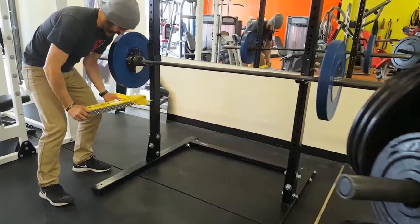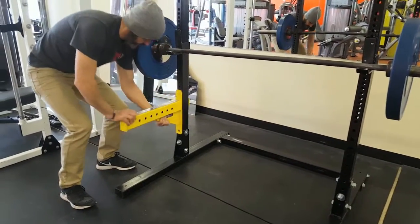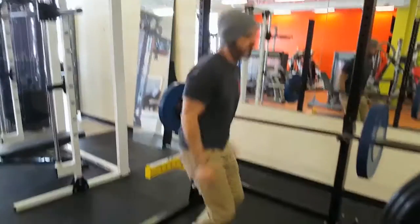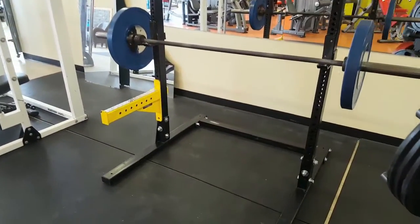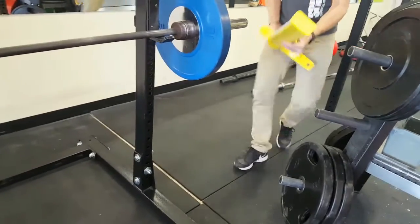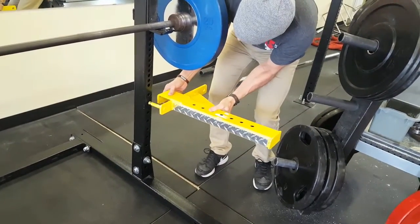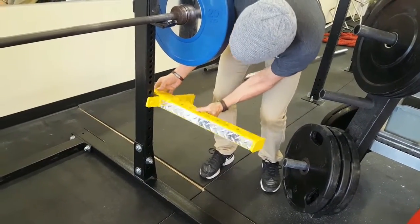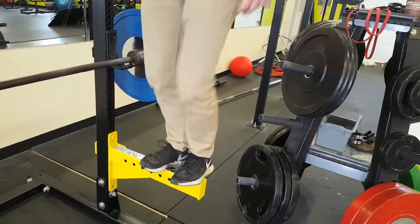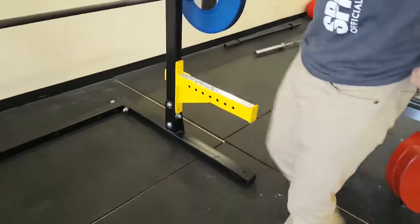This rack can also add a few different attachments to make it more complete. I highly recommend the yellow spotter stands — they're 24 inches, they come out from the front post, and they'll hold up to 1,000 pounds. They are coated with an aluminum kick plate on the top. They're smart looking, but really smart if you want to save your neck when you're pushing yourself a bit heavier. I also usually use these spotters as a place to just set my deadlift bar when I'm putting weights on it.